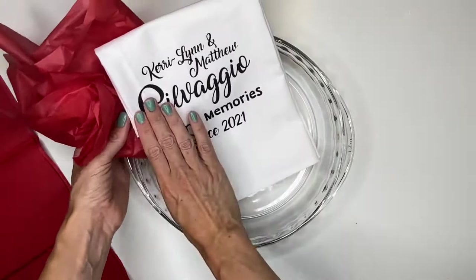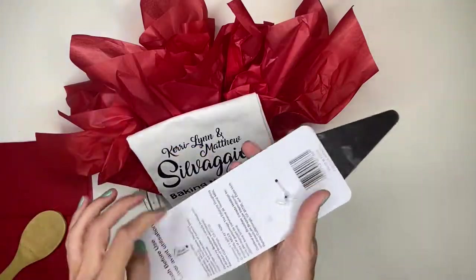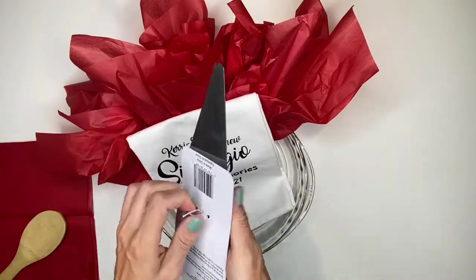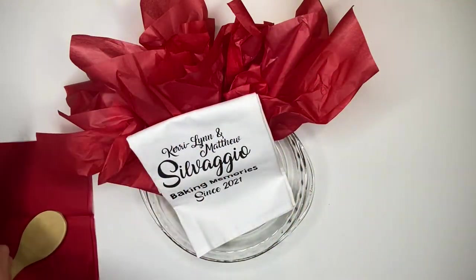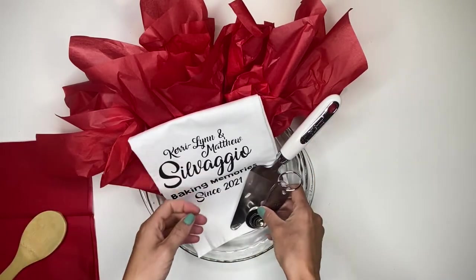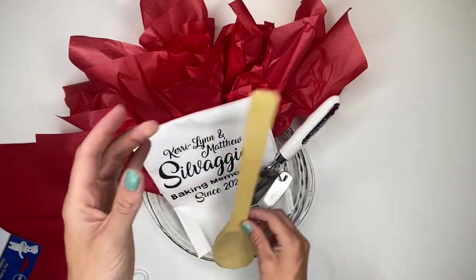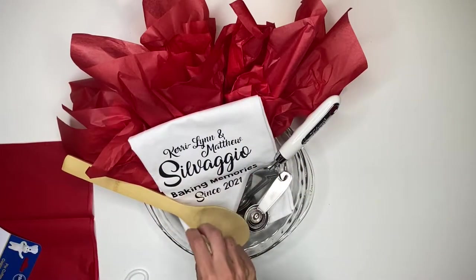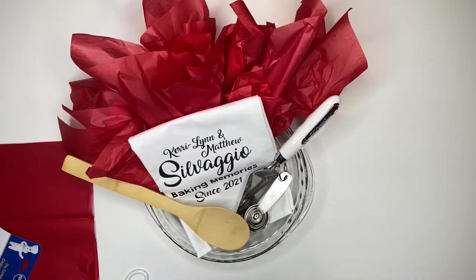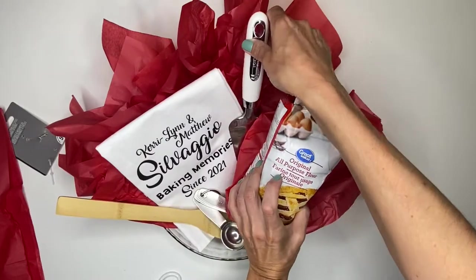I'm going to add some red tissue paper behind the towel so it stands up a little. I purchased this pie serving utensil and I'm just going to remove it from its packaging so it sits in here a little nicer. I've also got some measuring spoons and a wooden spoon — I could have personalized the handle of the wooden spoon as well. I also have this flower that has a nice picture of a pie on the front, so I thought it would go nicely with this gift.